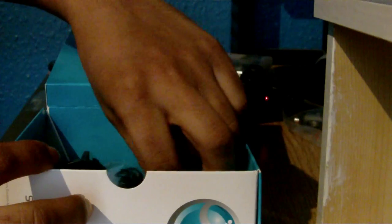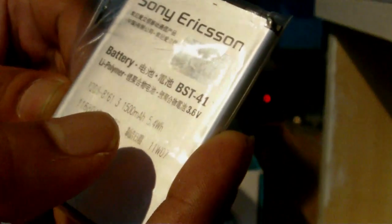It doesn't feel as bad as I thought it would. Let's take that out of the plastic. Feels quite light, but that's possibly because the battery is still not in it. Let's put that aside for the moment. Then we've got the battery — it's a 1500mAh battery right there.